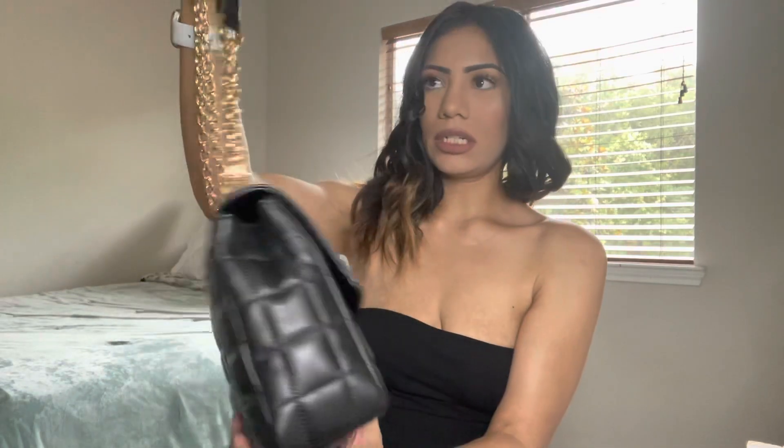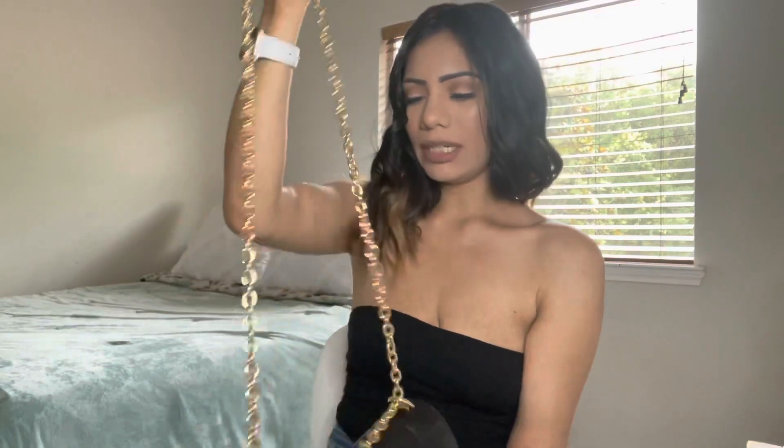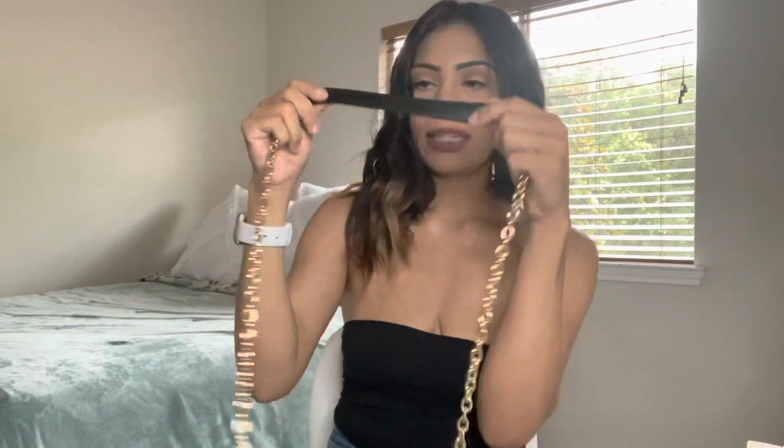I'm going to be using this bag everywhere, mostly crossbody. I love that the strap has padding — I considered the Victoria's Secret bag but it wasn't big enough and the chain had no padding. If I'm going to buy a bag, I want the one I really want. It's worth it to me. I hope you liked this review and unboxing — see you in my next video, don't forget to like and subscribe!